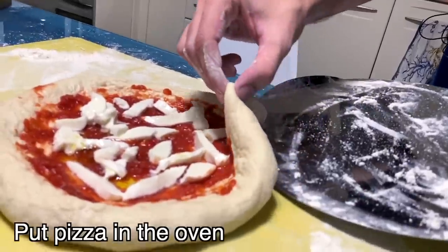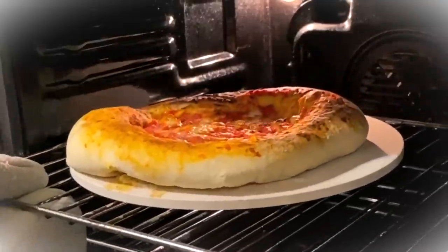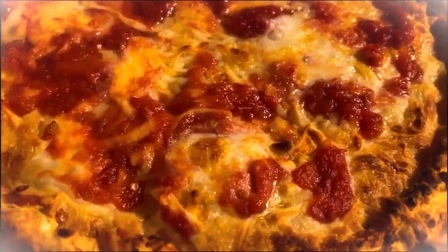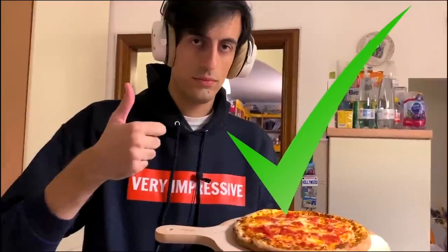Take your pizza shovel — I'm sure everybody watching has one of these — and let's put the pizza in the oven. Be careful! Cook for four or five minutes. Eight hours later... because it's a mess. You didn't see anything. This is my pizza — finally, hard work pays off!